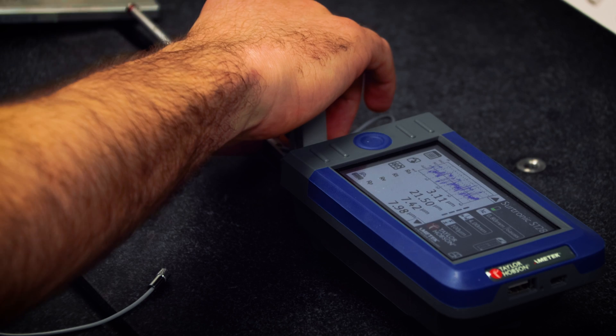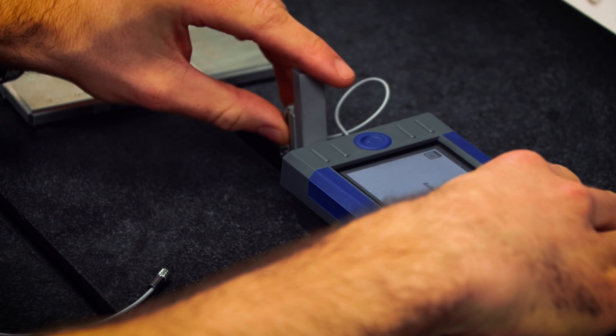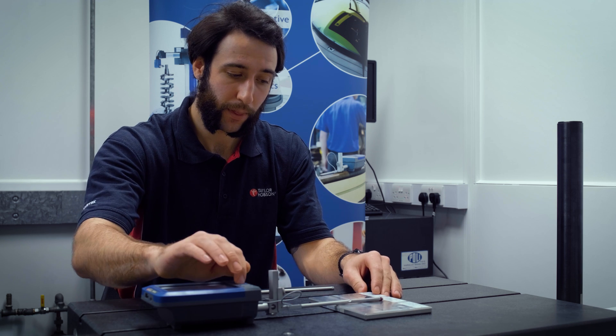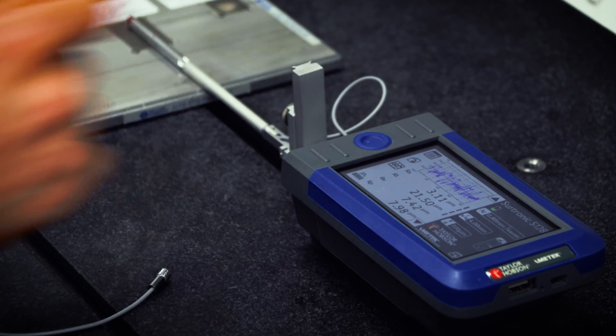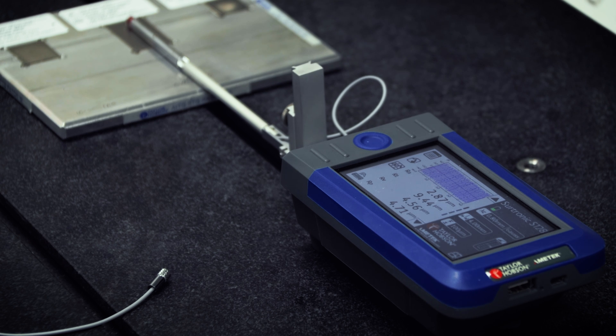We can also prove that the accuracy of the system is not affected by the extension rod, by measuring a certified patch. This patch has a certified Ra value of 2.917 microns, and as can be seen here, we have a result within 50 nanometers of the certified value.